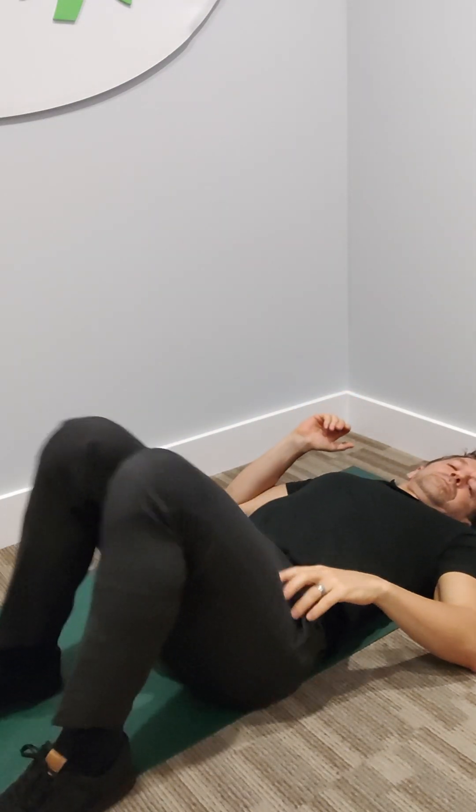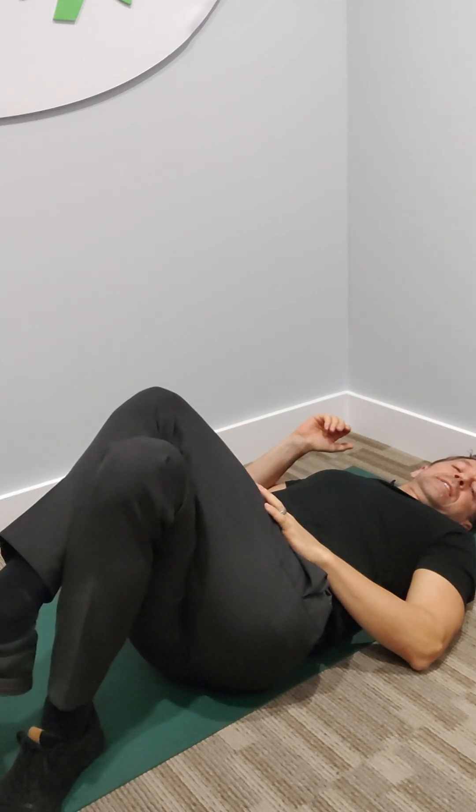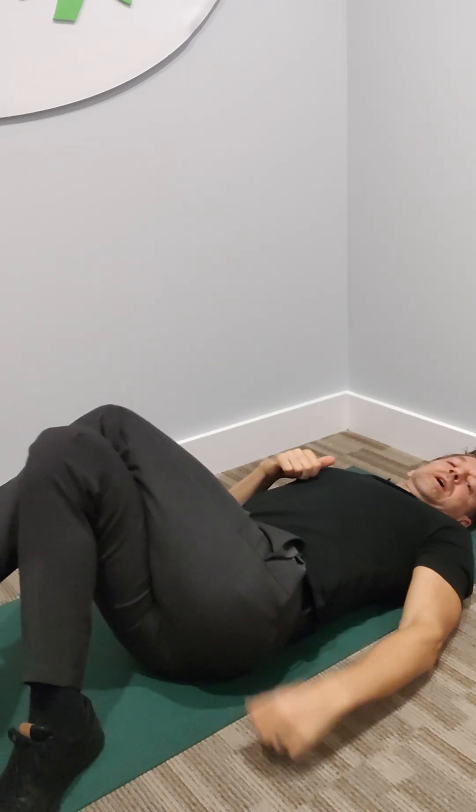You're going to switch it up. Bring the left leg up over the right so the knees are stacked like this. You're going to let those legs fall over to the right.